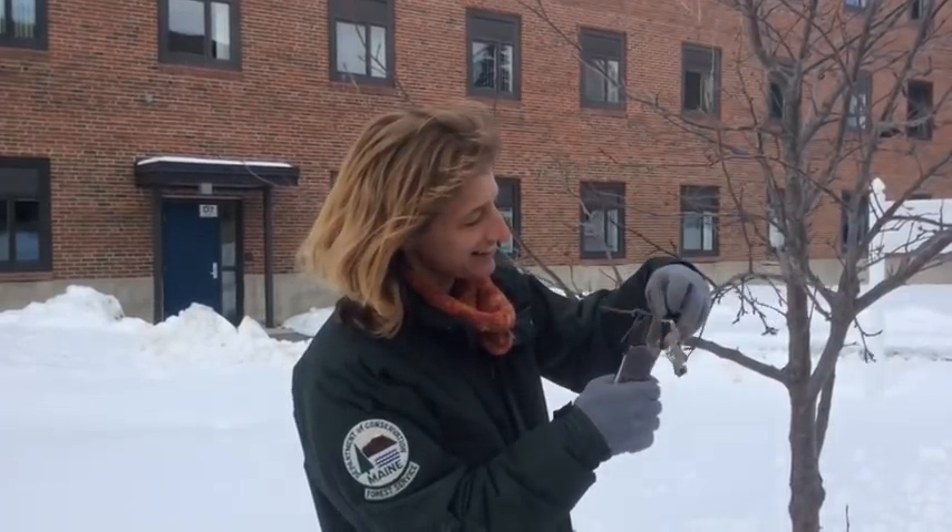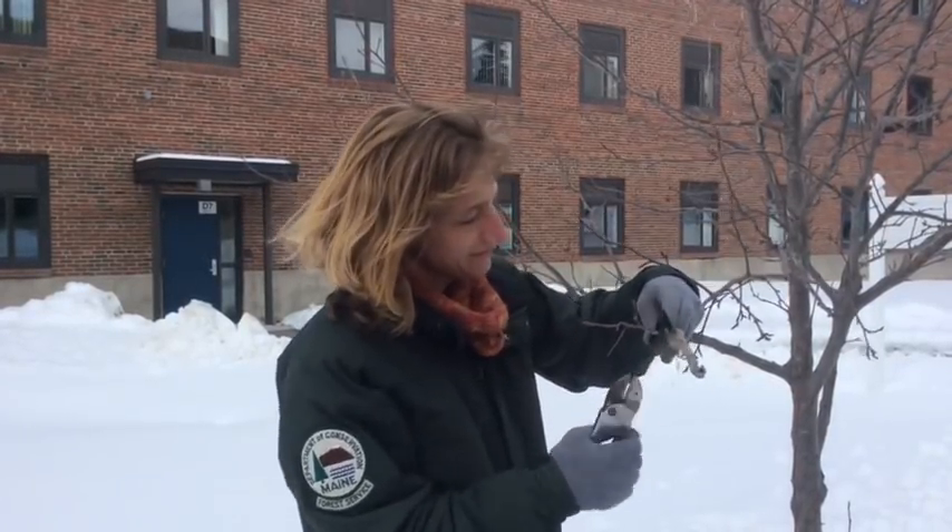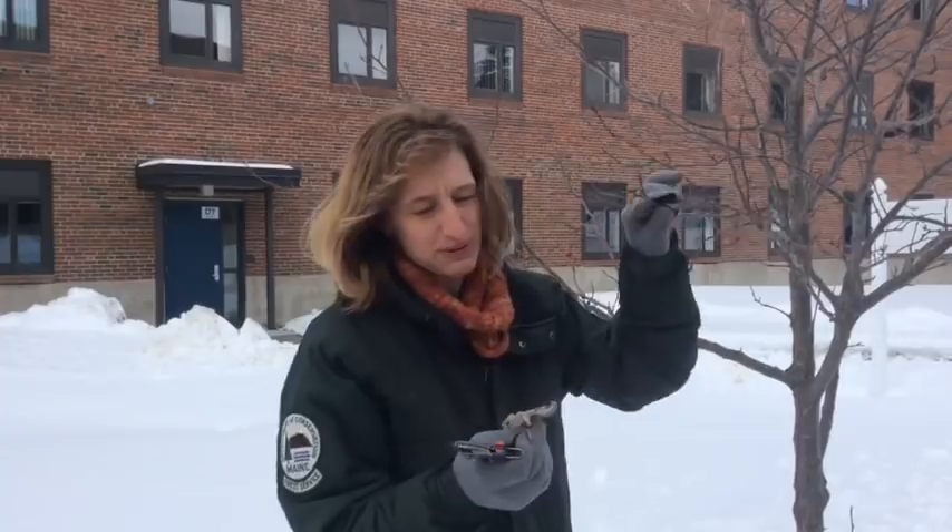Inside these webs there can be anywhere from 25 to 400 caterpillars. So you can just clip the webs right out of the trees. You don't want to just put them on the ground — you want to collect them in a paper bag or a bucket and then destroy them either by soaking them overnight in a soapy water solution or burning them in your wood stove.